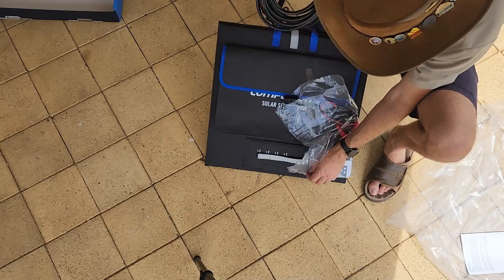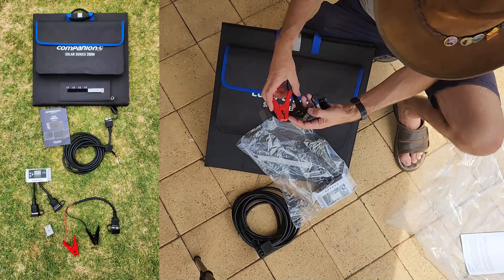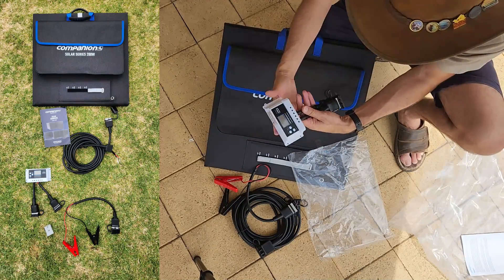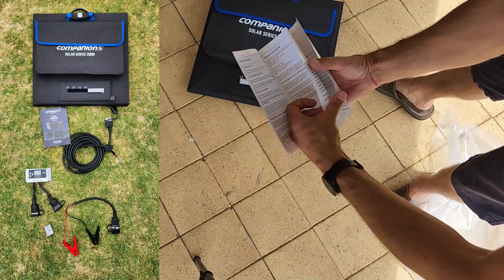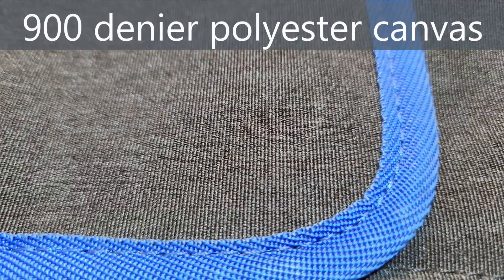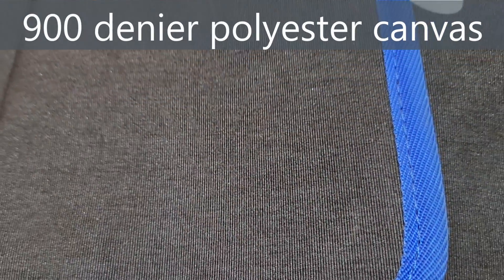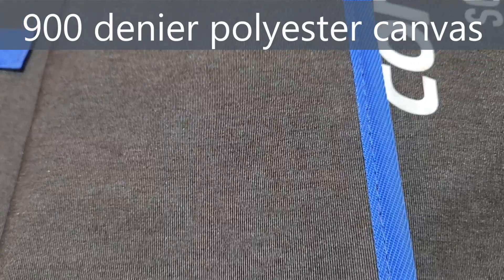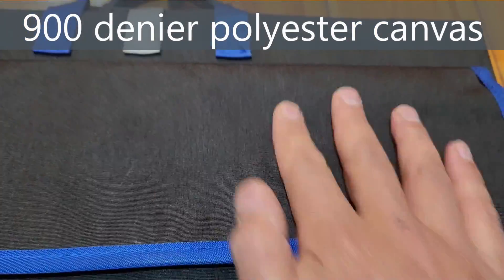Inside the accessory pouch you'll find a 5 metre Anderson plug lead, an Anderson to alligator clips cable, a PWM solar regulator, the power output lead, and a good instruction manual which ships in the outer poly bag. The body is made from 900 denier polyester — a thinner and weaker yarn than the Hardcore's 1680 denier nylon. I like the matte appearance though it feels a bit coarser and scratchier than the smoother nylon on the Hardcore.